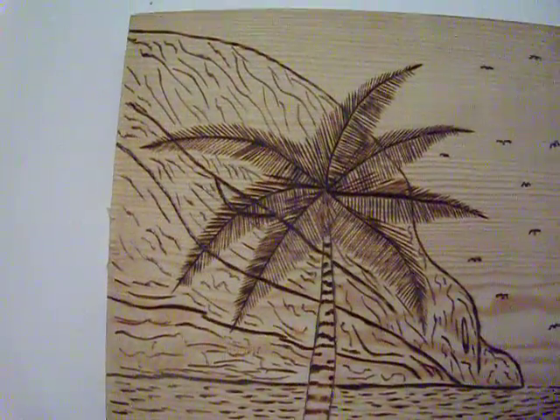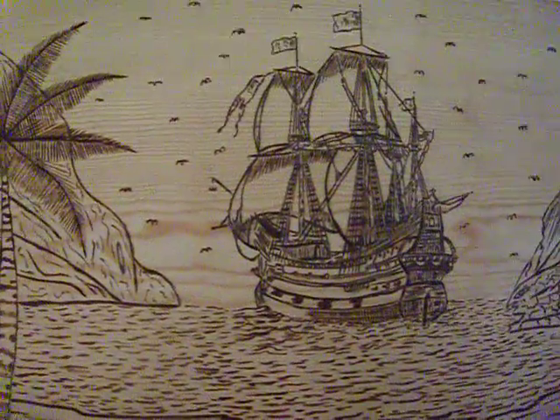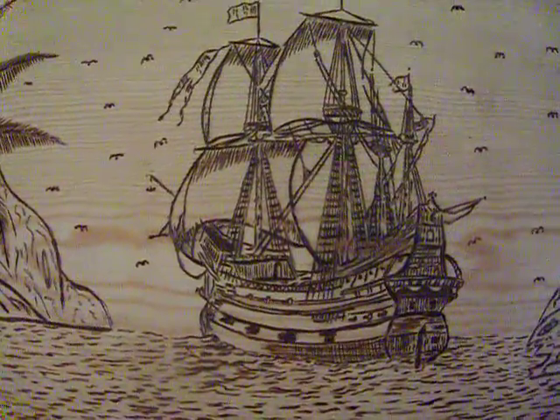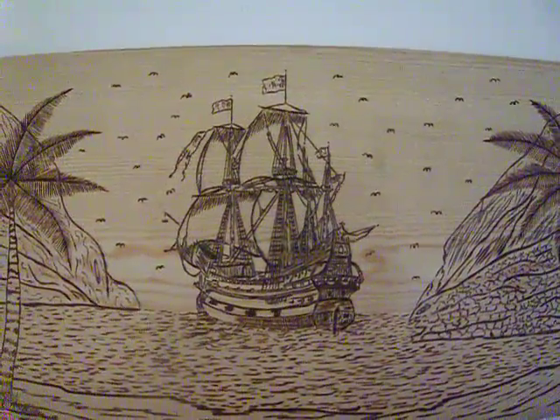I'll just redraw that. This isn't supposed to be an alien, but I can go back in there and put that on another piece of wood. I have many, many. All right, let's wrap out for today.